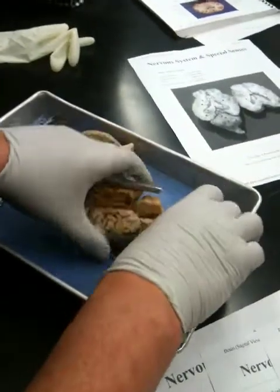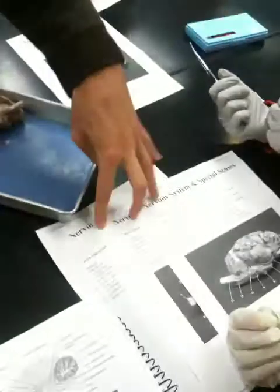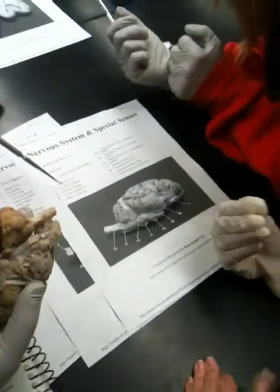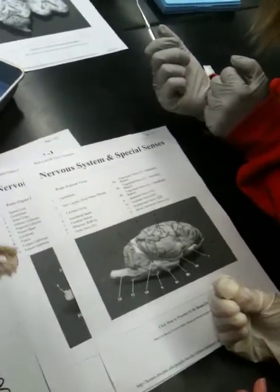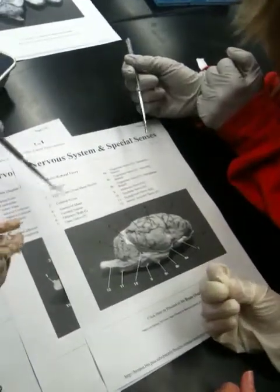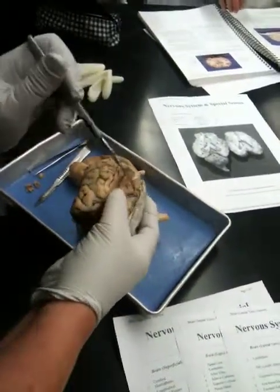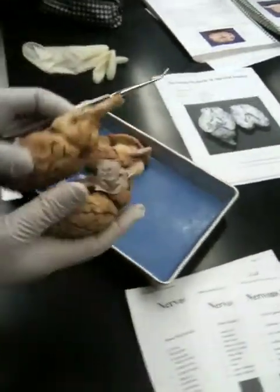I might have missed some stuff, but you can figure it out from how I did it. Is there anything we don't need to know? Some of the nerves you don't need. You just need to know cranial nerve one — I don't care about the bulb; the tract ends in the bulb. And the falx cerebri — that's just the invagination of the dura mater, so there's the falx cerebri. It just invaginates it.